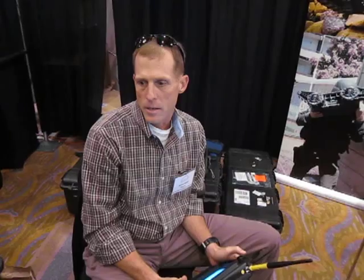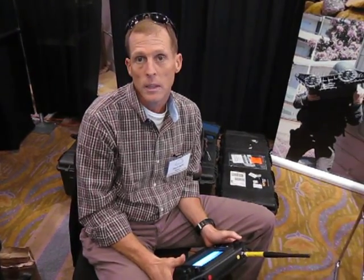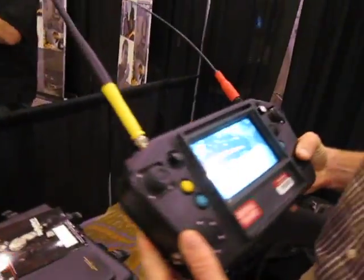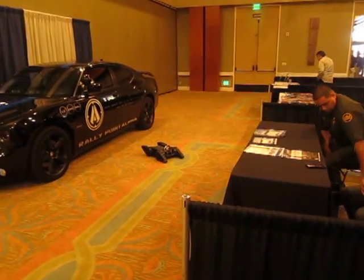It's got a pan-tilt zoom camera. It also has a CBRN sniffer with a 5 gas tester that comes with it, or it can come with it as well. Want to show us the controller real quick? This is the controller for the Avatar 1.